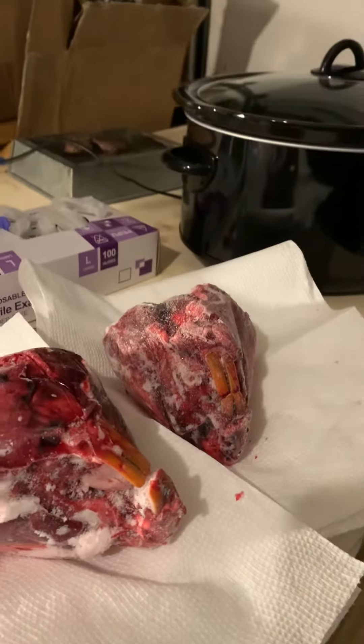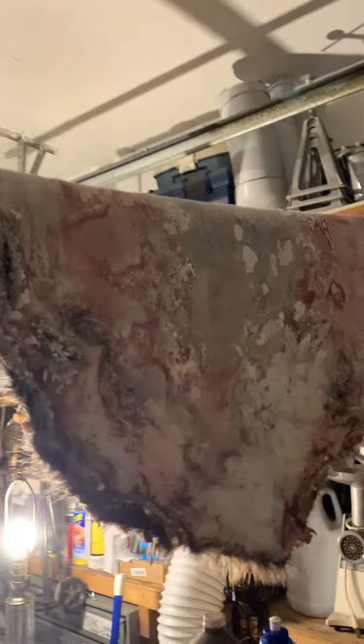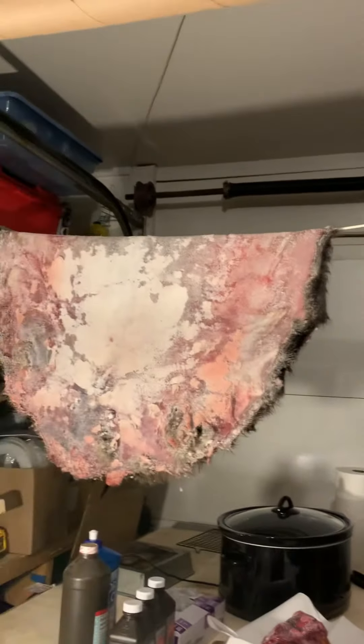I just wanted to post something for you nasty Karens. Maybe you could take a look at a beaver hide — got it salted, dried, flushed, hung it to dry on a board, and then pulled it off the board today. Folded it in half; I will fold it in half again in a day and ship it to the tannery. This one's heading to Pennsylvania — hoorah!